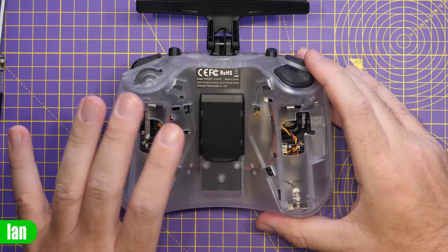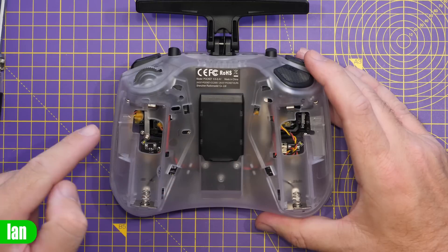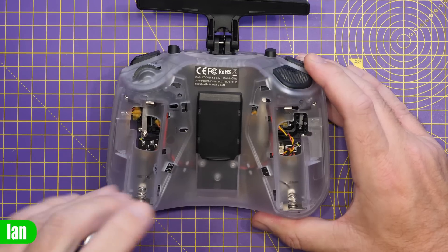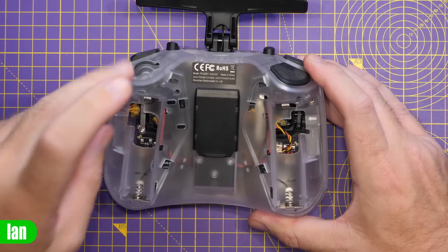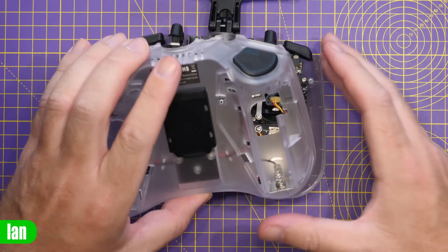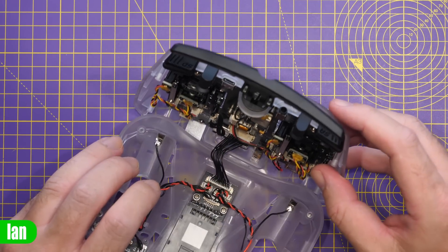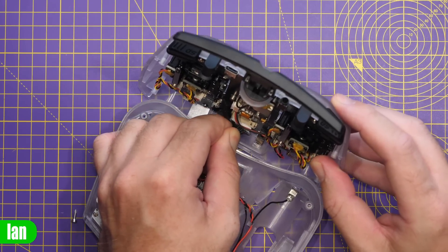Taking this radio apart to give you a quick look inside and show what's involved in swapping to the other case: first, remove the back covers. There are four hex screws, one in each corner — interestingly hex rather than Phillips, which is unusual for RadioMaster. Carefully unscrew them, then lift the back off the radio. Be careful, as there is a wire running from the back module bay to the main PCB. The easiest thing is to carefully lower it down and gently remove that wire from the PCB.